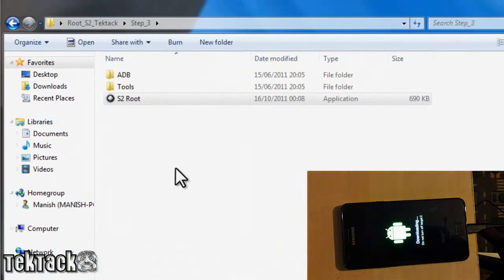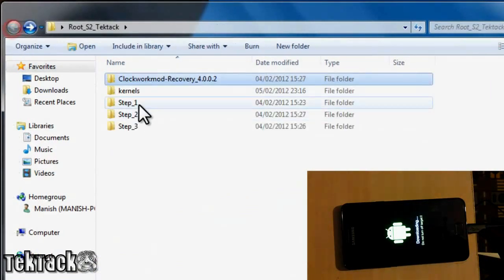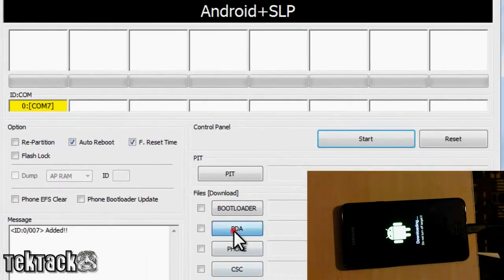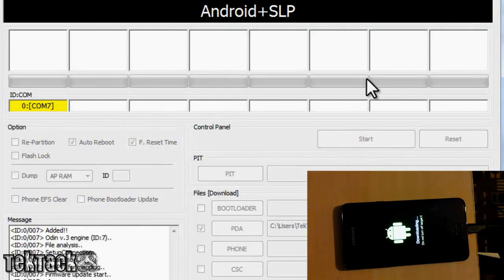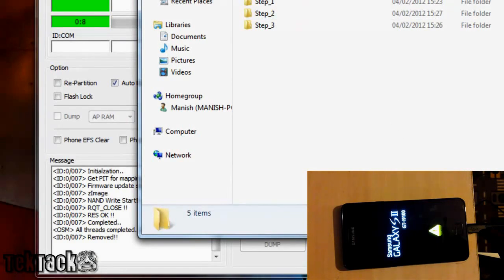Now we want to flash Clockwork Mod Recovery. To do that, open up Odin, right-click and run as administrator, click yes, and the yellow box will be ticked. Then click PDA again and click on the Clockwork Mod Recovery file, open that up, and click Start. The reason I haven't flashed Clockwork Mod Recovery is that it does mess things up. Therefore I just leave the yellow triangle — it doesn't really annoy me.